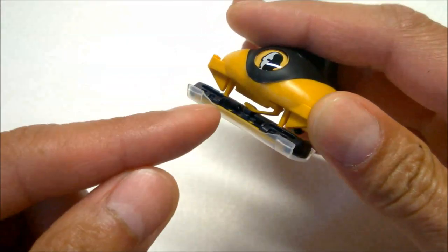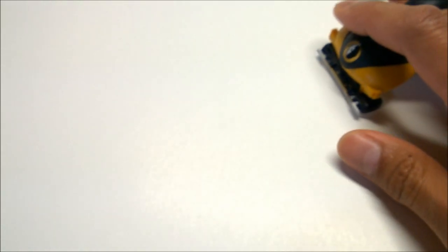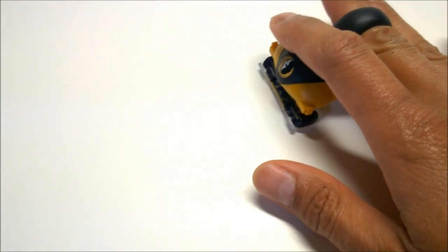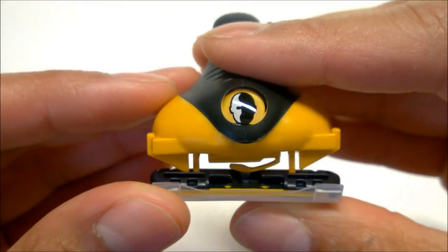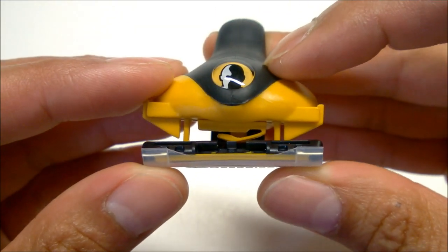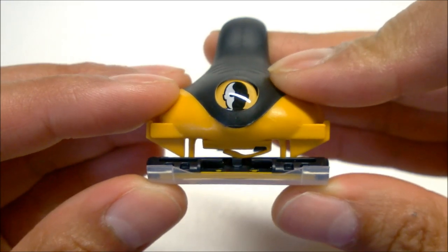Like the original Headblade design, the blade cartridge is positioned in the front. So you lead with the blade and hair removal is done by pushing the blade over stubble. The caliper on the Sport — this piece right here that holds the blade — is pretty rigid. It has very little, if any, cushion to it.